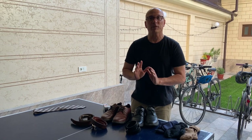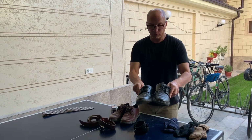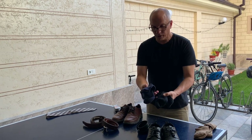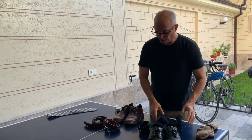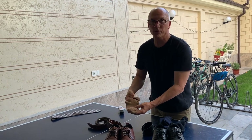When it comes to matching socks, socks either match the color of the shoes or the color of the pants. So for a pair of black shoes you can have your typical black socks, or a dark blue or similar color. The same principle applies with brown or other colored pants.